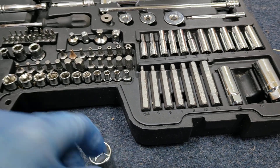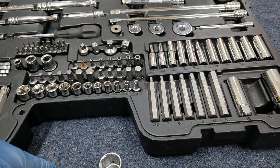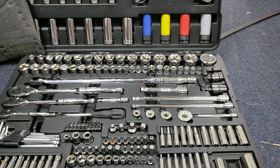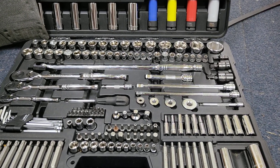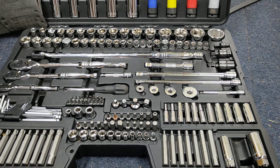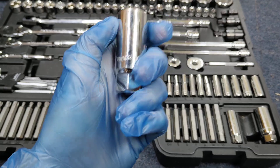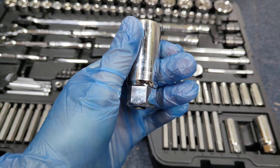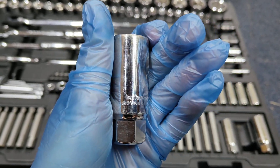So I found my receipt — Halfords tend to do an e-receipt, so I just checked my inbox, typed in 'Halfords receipt', and found it from about six months ago. I took this tool to the store and asked to have it exchanged. They know it's theirs because all of these chrome tools have 'Halfords' engraved on them.